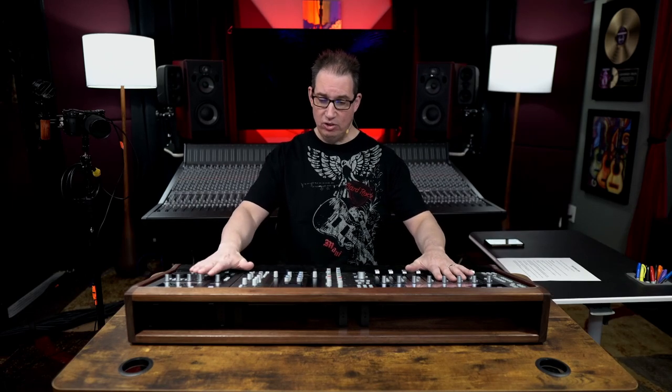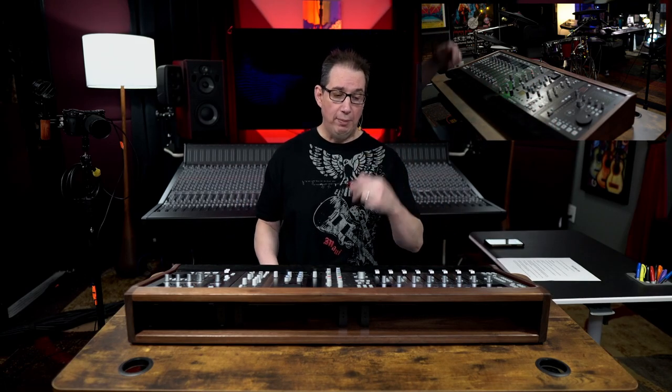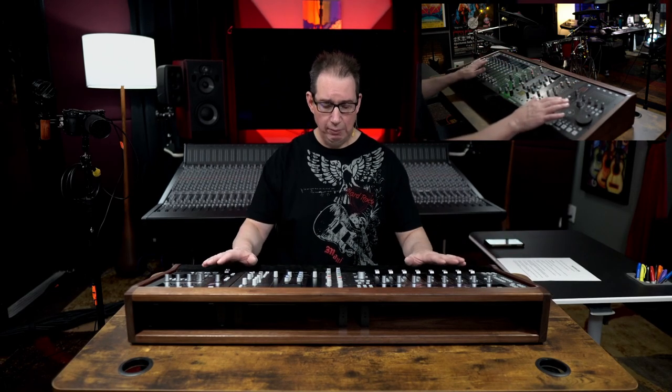So I had a problem. I have my three Solid State Logic DAW controllers — my UF8, my UC1, and my UF1. I wanted to have a full SSL console for my in-the-box workstation. And I had kind of a problem. I had these three controllers on my desk. They're really cool, but two problems. One, it looks kind of messy when you're just sitting on the desk — you got all the power cables, you got all the USB cables coming out. It's hard to do wire management.